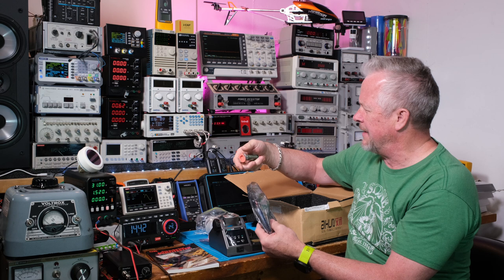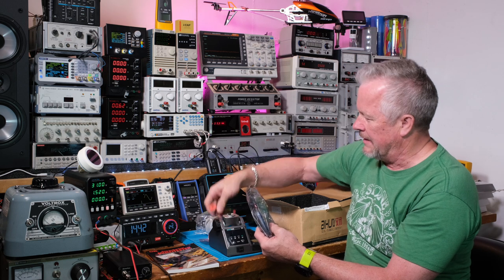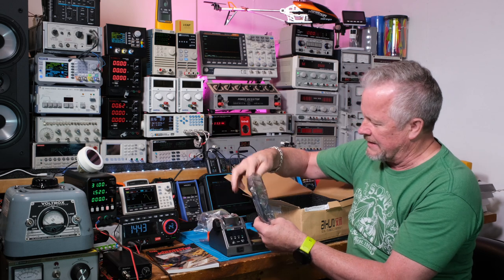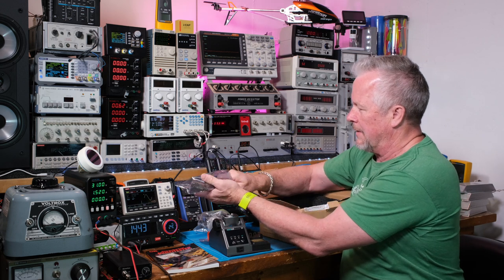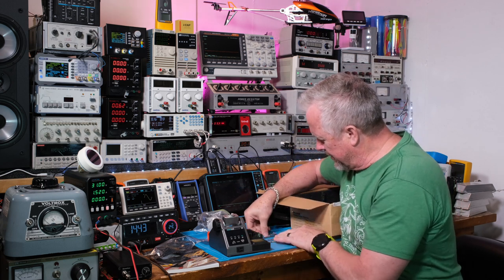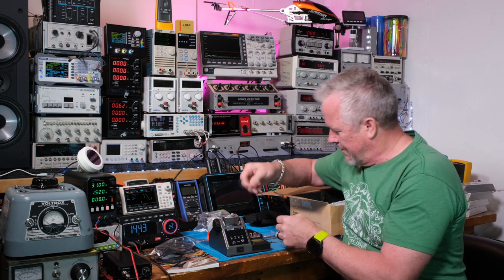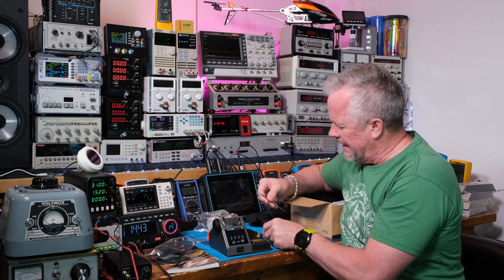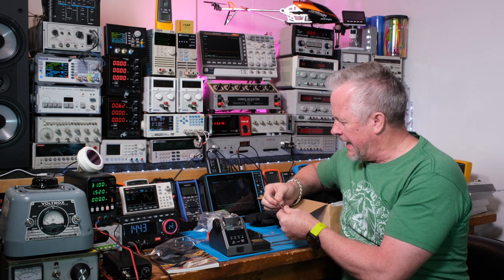Are these just different types of flux? Oh — UV curing solder mask ink, wow. Another tube of flux, and a plunger. Some soldering tips — oh, those are nice tips! It looks like an assortment of tips. That is cool.